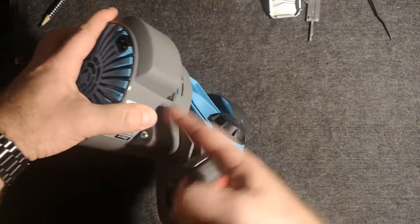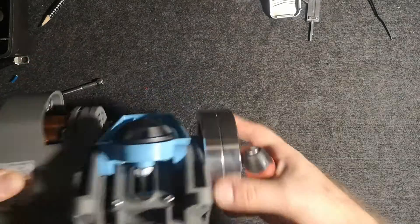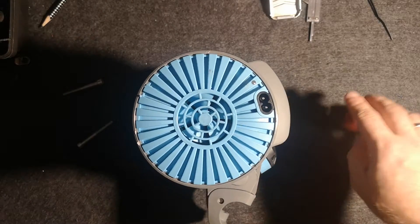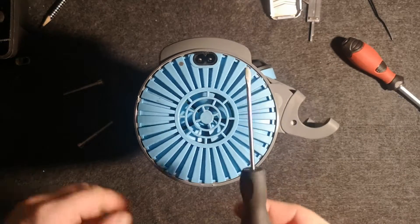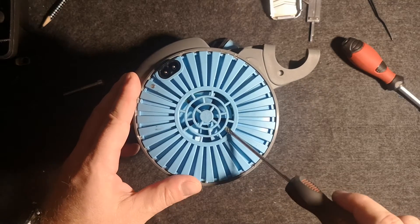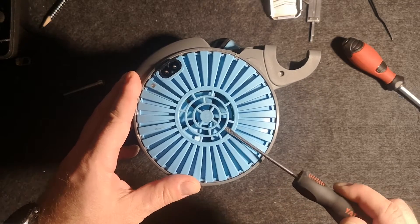If you disconnect this screw here, you will lose the connection between this wheel and the rest of the unit. But first of all, if you want to get into the electronics, here is the trick: you need a simple screwdriver and you give some force.